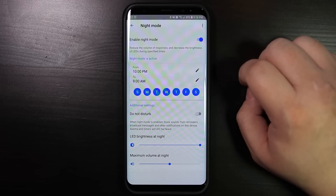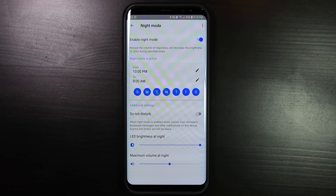Then set up the time and days that night mode will be activated. Lastly, set up the maximum volume levels and the brightness that you would like for the night time. Keep in mind that if you have multiple Google Homes, you will need to repeat the steps for each individual Google Home.